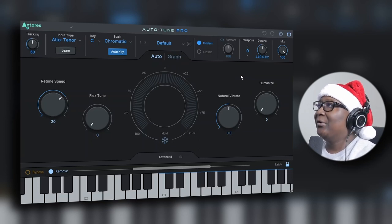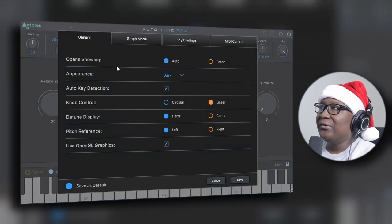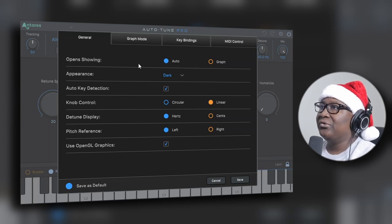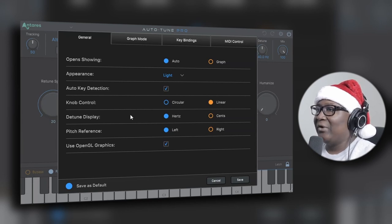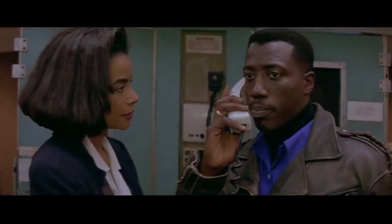Before we get into every aspect of each parameter, let's check out the preferences. General — open, showing, yada yada. You can choose whether you want the auto view or the graph view to open as soon as you insert this plugin onto your track. Appearance — I have it on dark; let's check it out with light. Auto key detection, knob control, detuned display, pitch reference, use OpenGL graphics. Click save — and voila, that's how it looks in the light view. I'll leave it on this one for now, but I gotta go back to black.